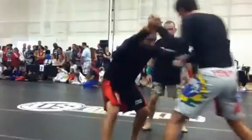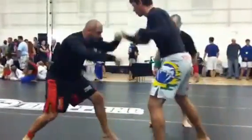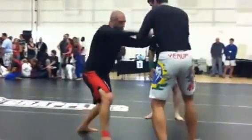Hands up Ben, there you go. Inside control. There, good. There you go Ben.